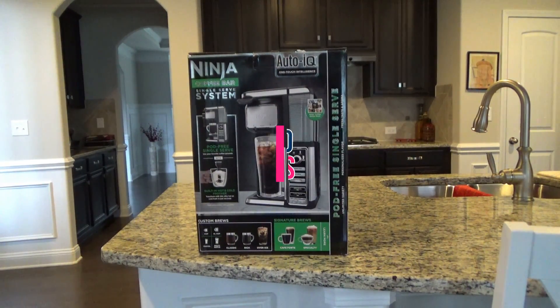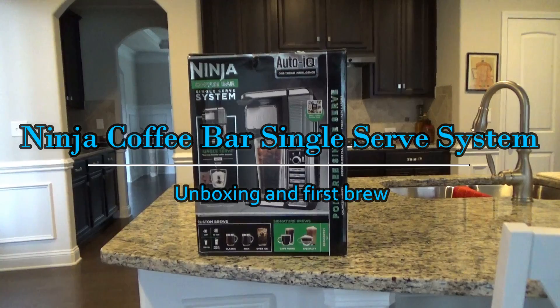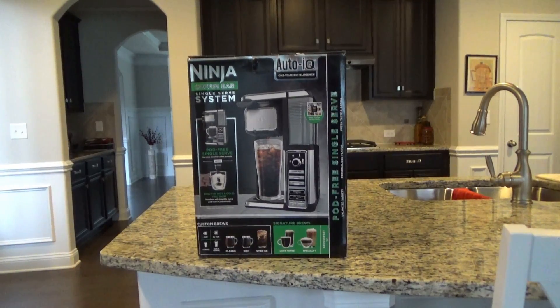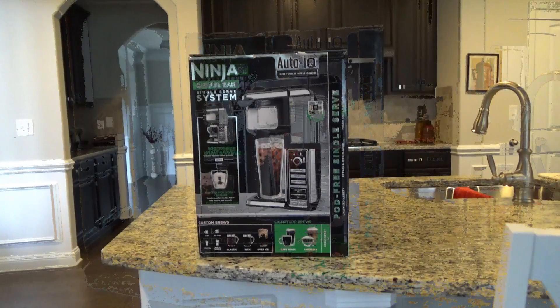Hey YouTube! Today we're gonna do an unboxing and initial use of this Ninja Coffee Bar single serve system. This should be really cool. My wife wanted Starbucks, the local Starbucks machine was broken, and walking around Target we saw this thing, so we thought we'd give it a try. So let's get to it.